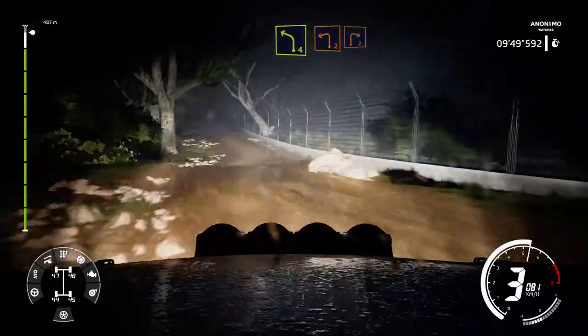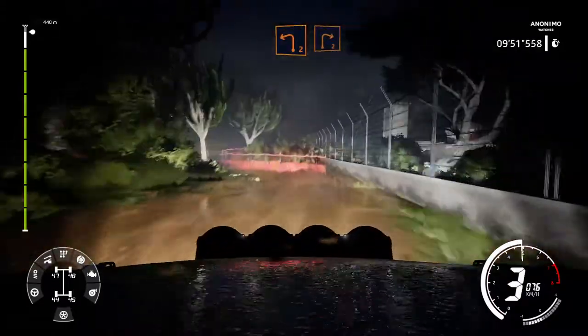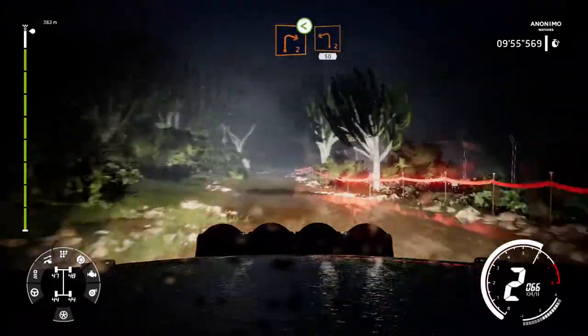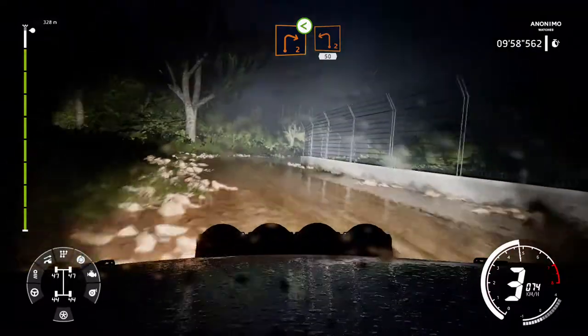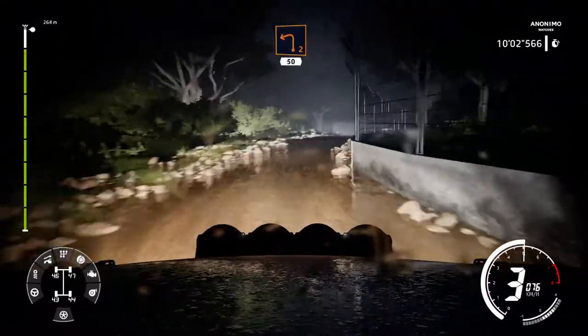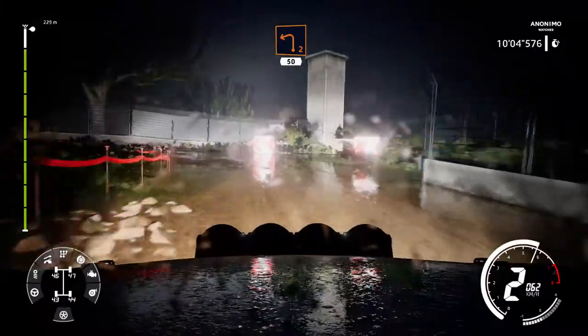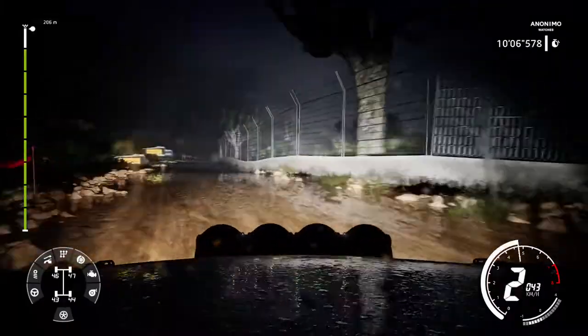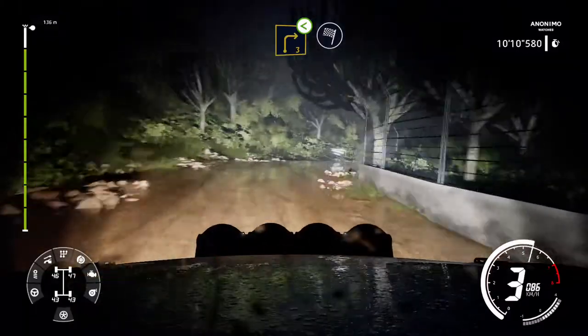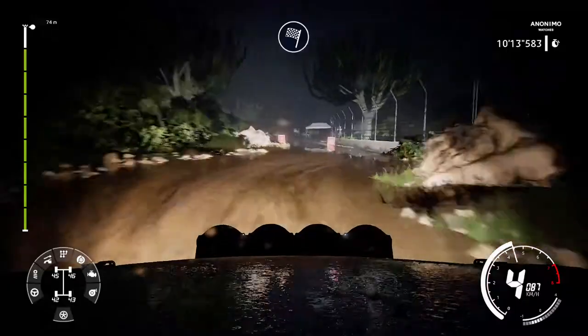And left 4 short dark 90. And left 4 into right 2 short 90. And left 2 into right 2 30.